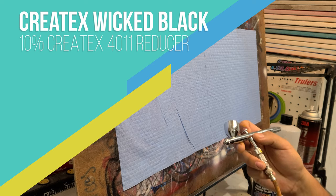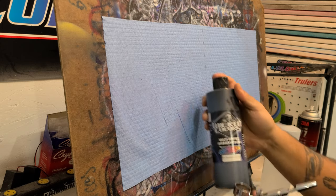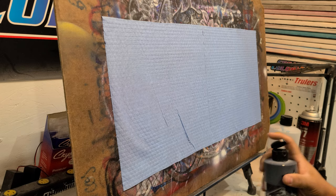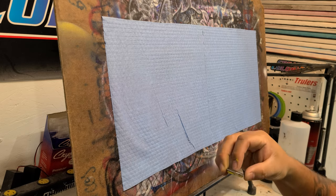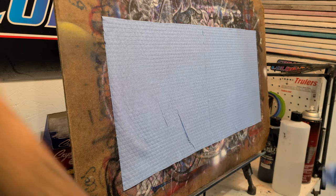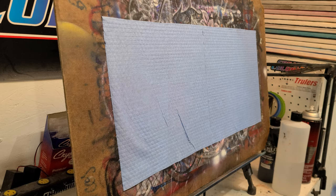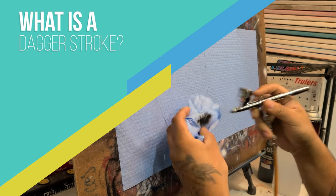I'm going to use my Water Revolution for today - an airbrush a lot of you have or have your eyes on. We're going to use a little bit of Wicked Black and a little bit of reducer, reduce it down about 10 to 15 percent. We don't need to worry too much about the reduction for this exercise; you can mess with the air pressure a little bit, adjust it up or down. Mix this up really good, make sure the air vent hole at the top is nice and clear, and then test the spray off first.